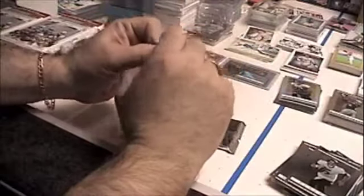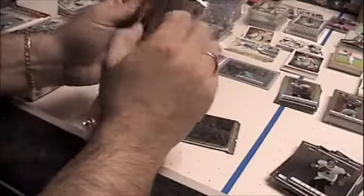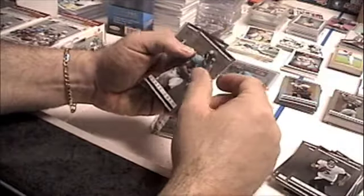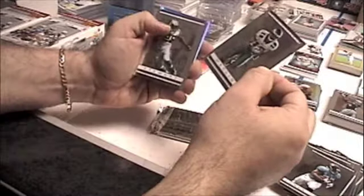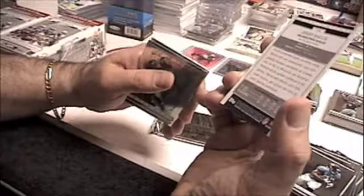Now I got these two thick ones - they're probably gonna be two of the platinum inserts. Platinum rookie: Maurice Jones-Drew. Base: James Stewart. Base, and our rookie on the back is Macklin - not numbered.